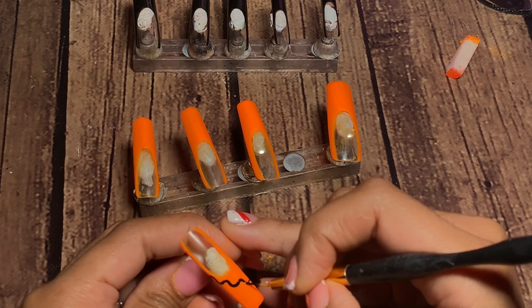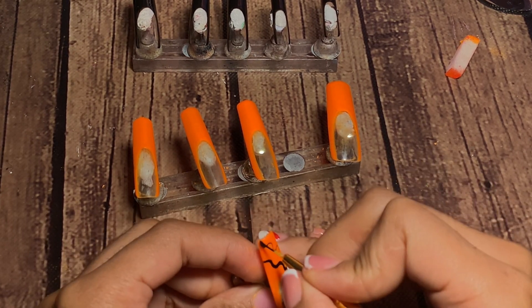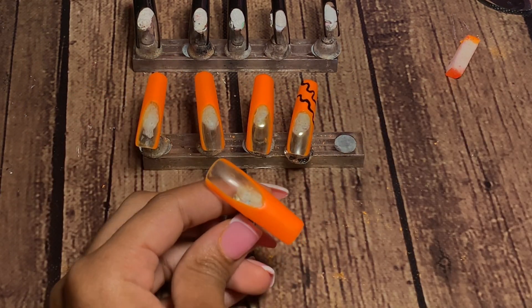You want to make sure you use a thin layer of gel whenever you do these designs. If you're a nail tech watching this, let me know in the comment section some of your favorite products and tips and tricks you have when creating nail art on nails.